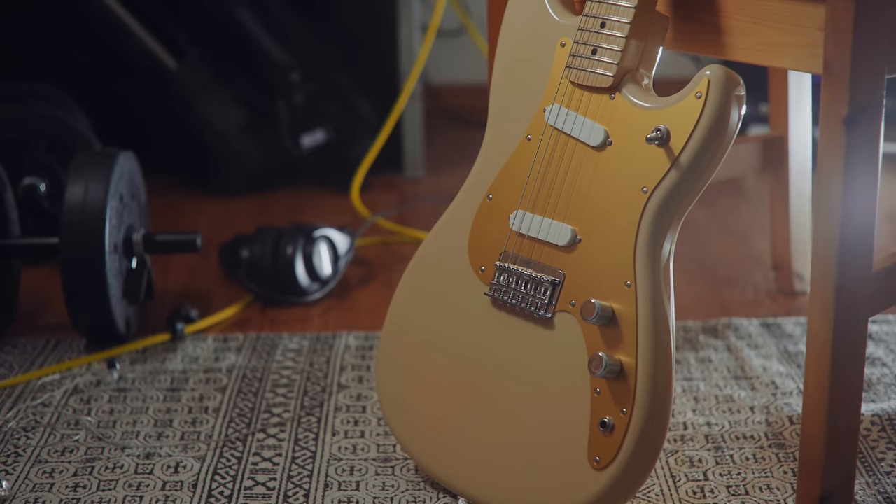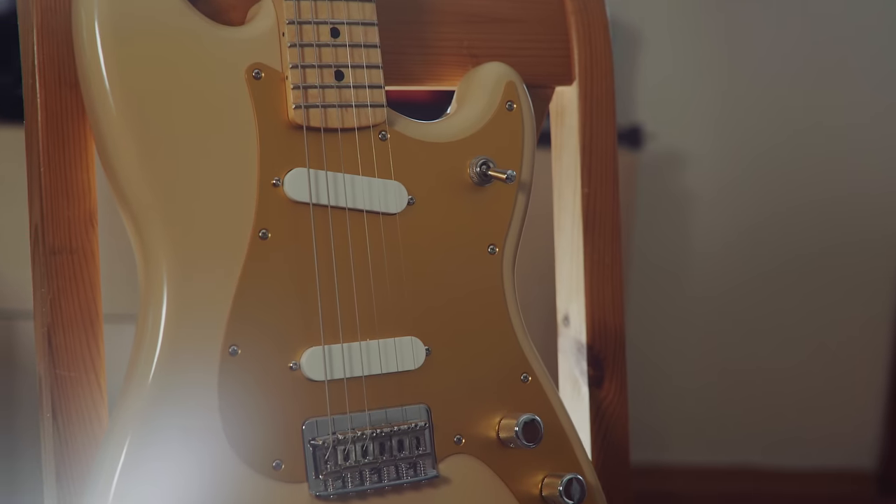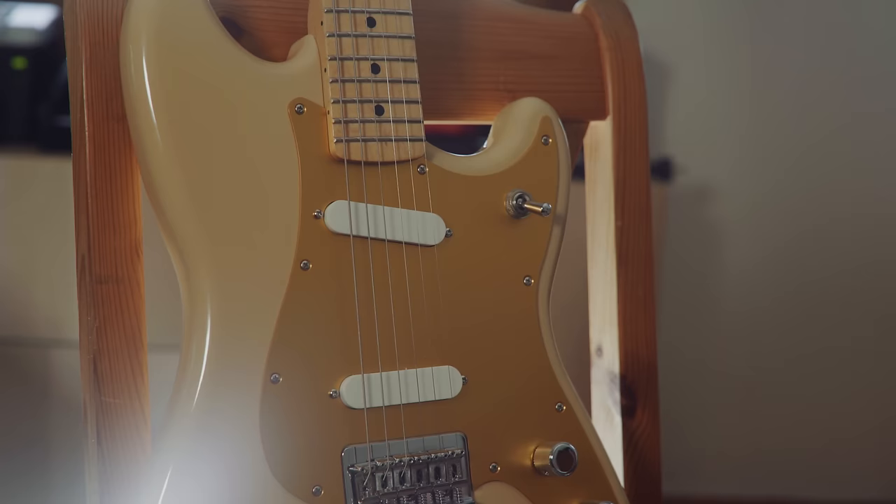Reading some specs here: 24-inch scale length, C-shaped neck, two Duo Sonic single coils, maple fingerboard with a 9.5-inch radius, 22 jumbo frets, and a six-saddle string-through-body hardtail bridge with bent steel saddles, master volume and tone controls, and a three-way switch.